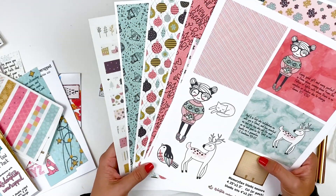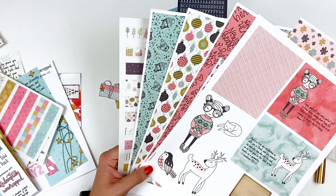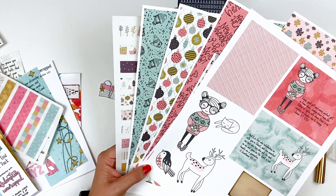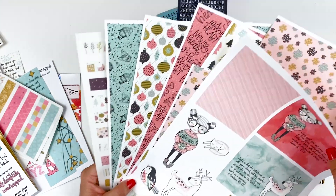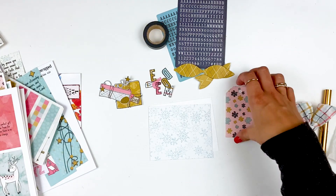The nice thing about this is you can print it on whatever medium you want. If you wanted to print this on fabric, I've got some printed on clear sticker paper, cardstock, vellum — you name it. Transparencies, you can print on that too.